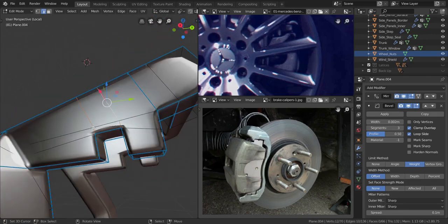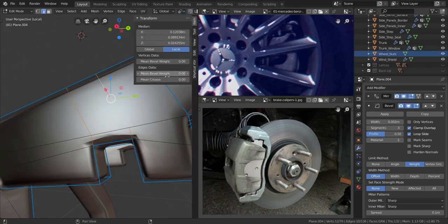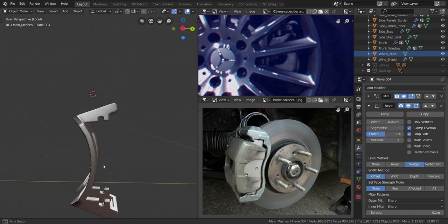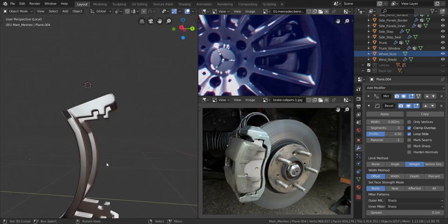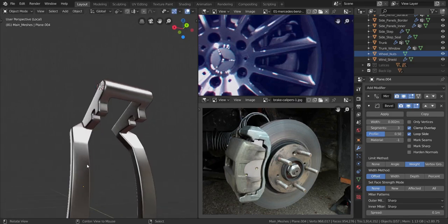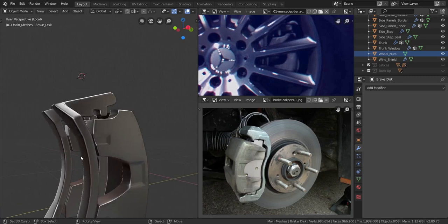I'm going to select all of these ones as well, because we need that to shape this side better, so we're going to increase that one to a full one. You can see what we have going on — that is the area where the brake pad is going to be sitting. I'm going to press Alt to bring the other stuff back, let's hide this, and let's hide the brake disc.